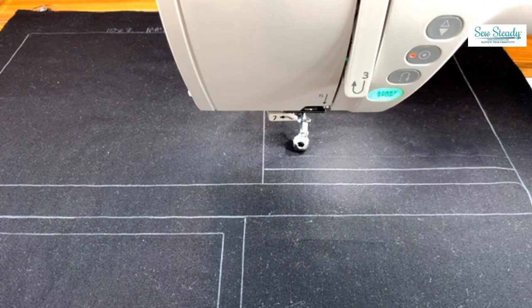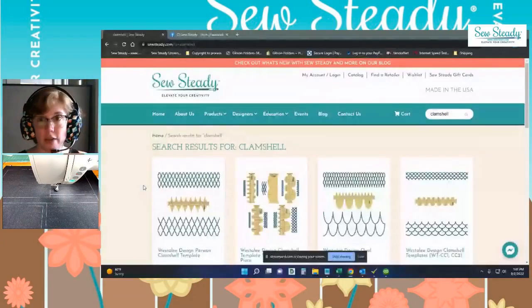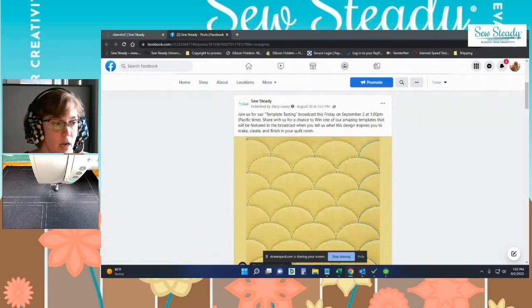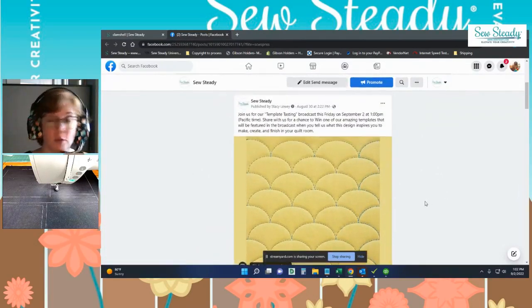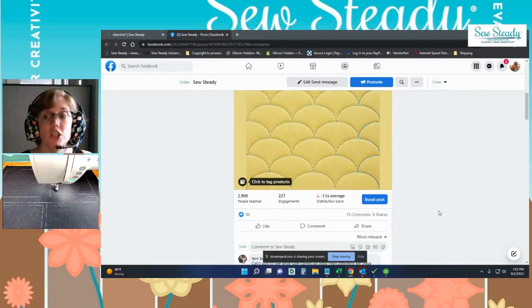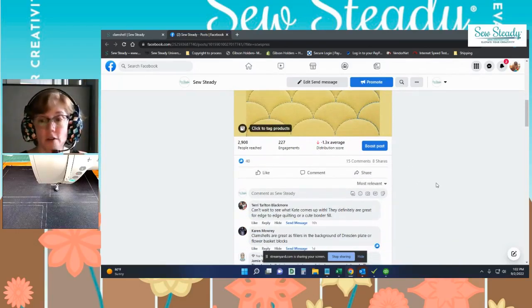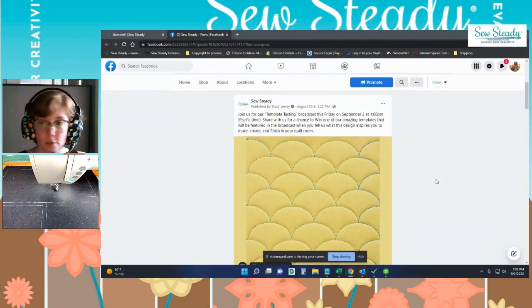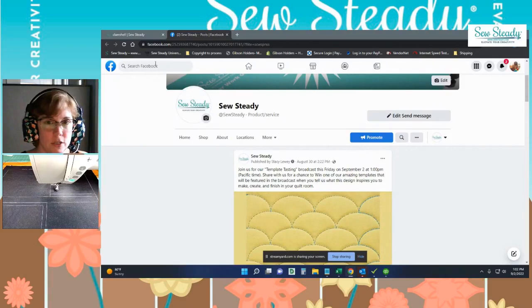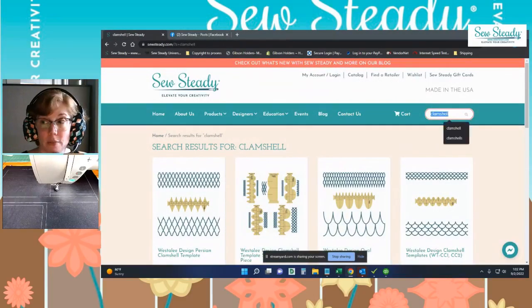We are going to be doing a giveaway, so I'm going to share my screen. Head over to our Facebook page — I've put a link in the chat — and leave a comment there for a chance to win one of the templates featured in today's broadcast. Please share: for every 25 shares we get, I'm going to be giving away some more goodies. And on our website, if you just type in the word clamshell, you will see all the templates that Kate's going to be featuring today, plus more.